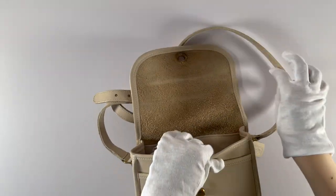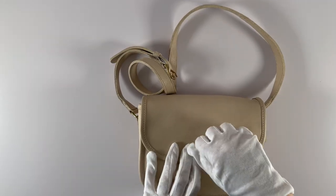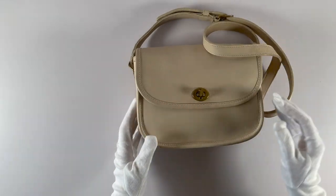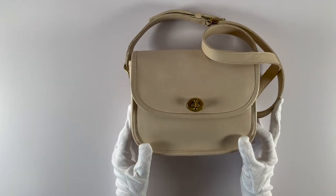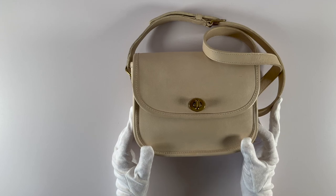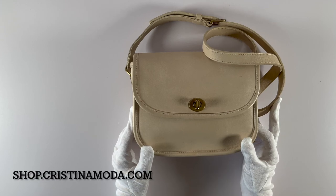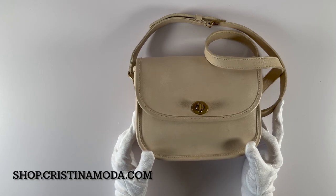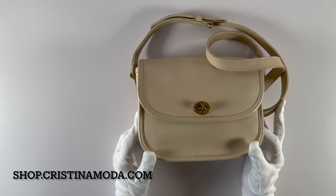We'll go ahead and close the bag — it's got a turn lock closure. That is the beautiful vintage Coach collegiate bag, style number 9815. This bag is available now in our online store, so I'll leave a link below in case you wanted to check it out further. Thanks for watching, take care, and we'll see you next time.